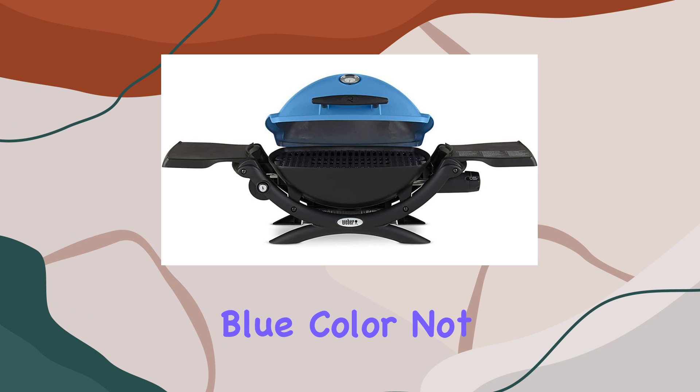The bundle includes a Weber grill cover designed specifically for the Q1000 series. Thick, quality material with UV inhibitors and a water-resistant coating ensures your grill stays protected from the elements. Windy days? No worries. Fastening straps keep the cover snug and secure.